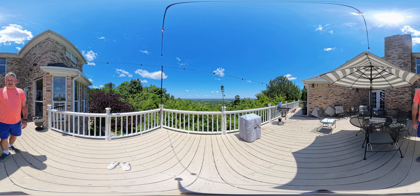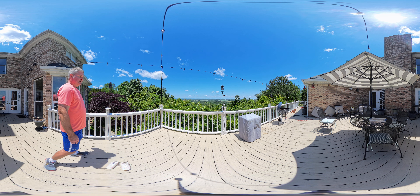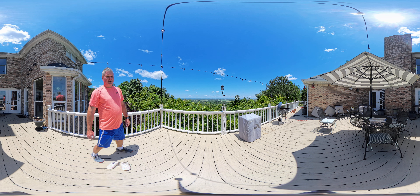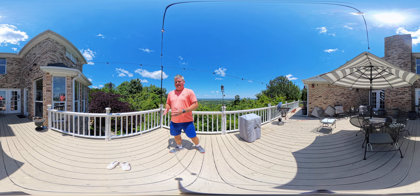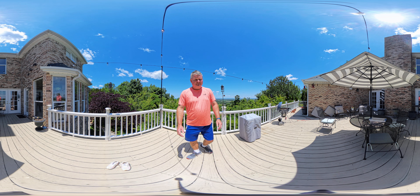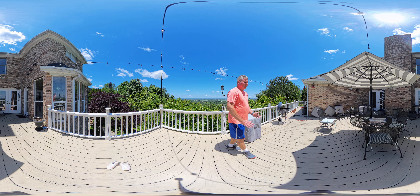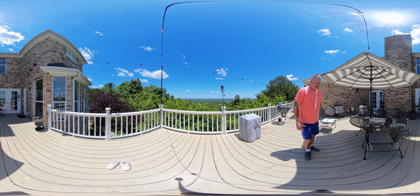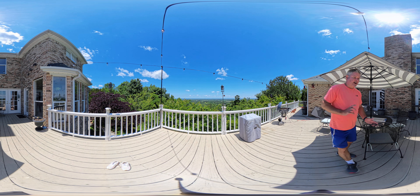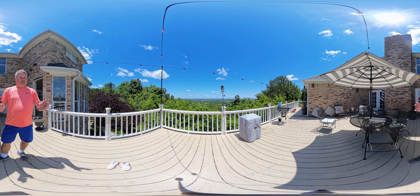This test is 8K 30 frames per second, but I've changed the audio from the directional audio that I had with other tests. This is stereo audio, so even though you're watching this video in 360 degrees on YouTube, the audio setting I used for this video is stereo.